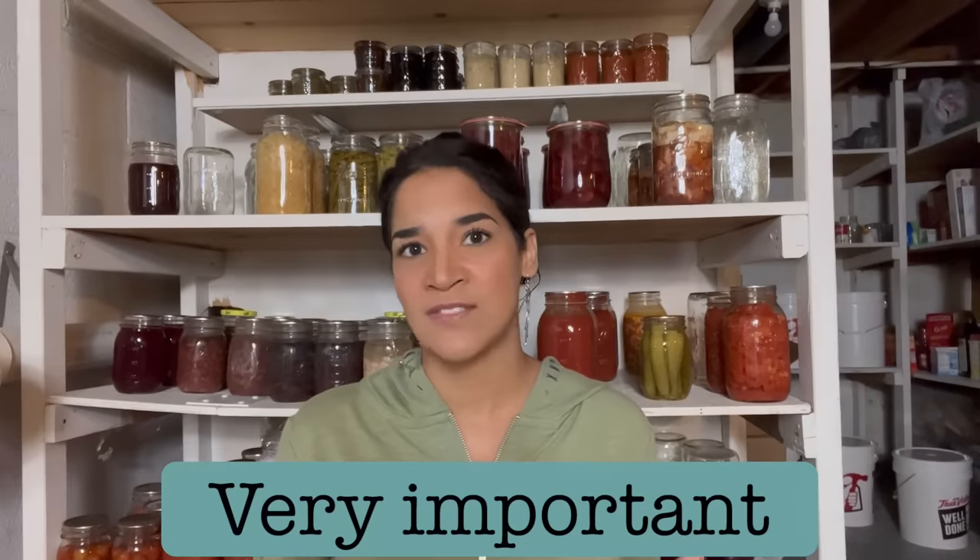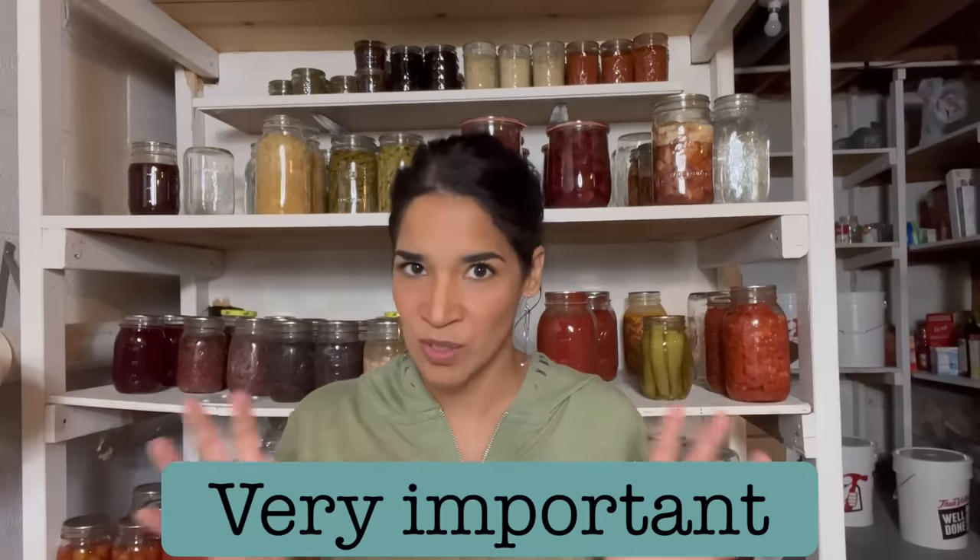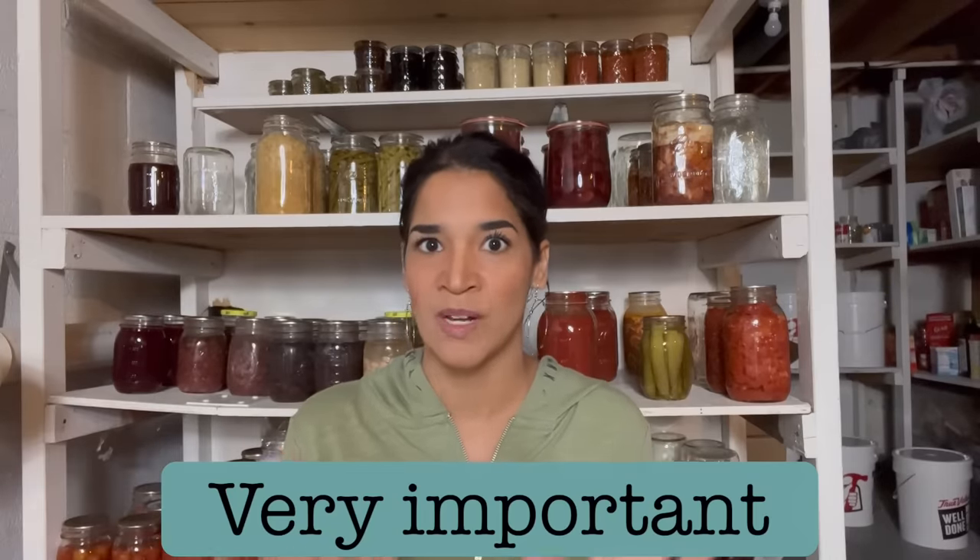So today I'm going to be canning meat through the water bath. Now with that said, there are a couple of things I want to go over with you. Please do not fast forward this segment because if you're going to be canning meat through the water bath, this is really important for you to know and watch.